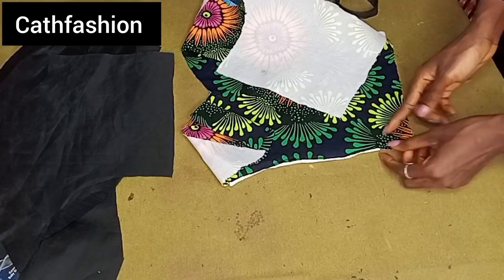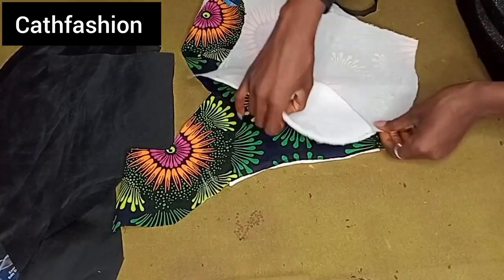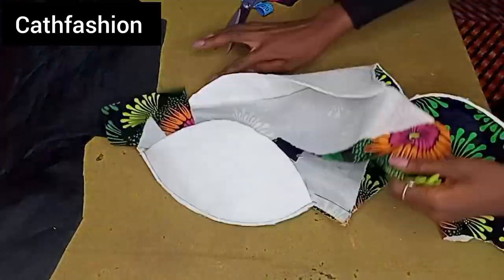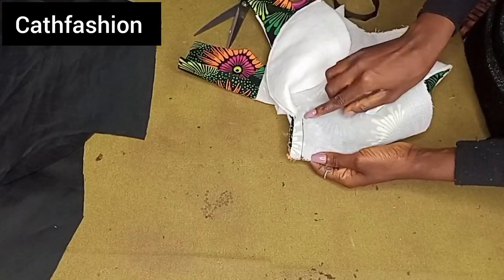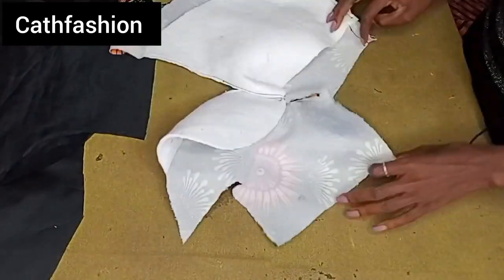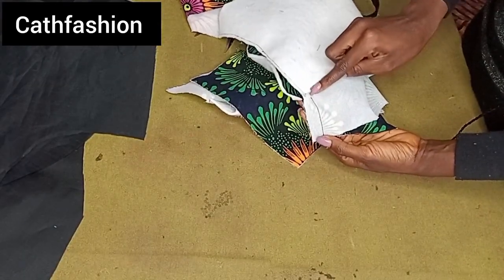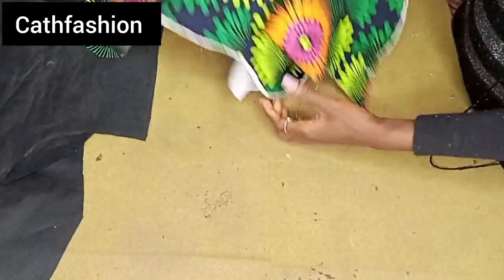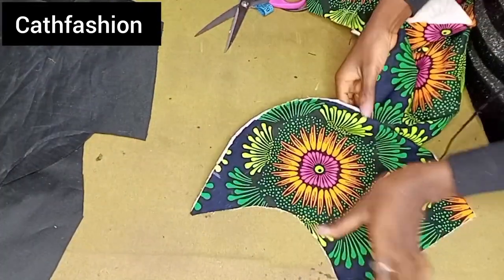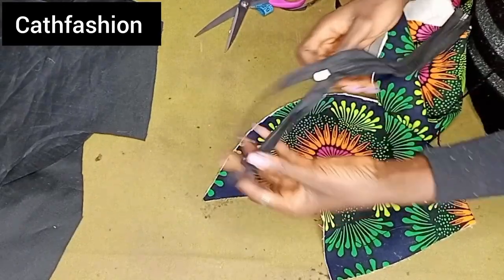Stitch using 0.5 inch seam allowance and do this on both sides. After I was done, this is what it looks like. Go ahead and open this up and iron it — I repeated the same thing to the other side. Do not forget to iron it open and then iron flat.